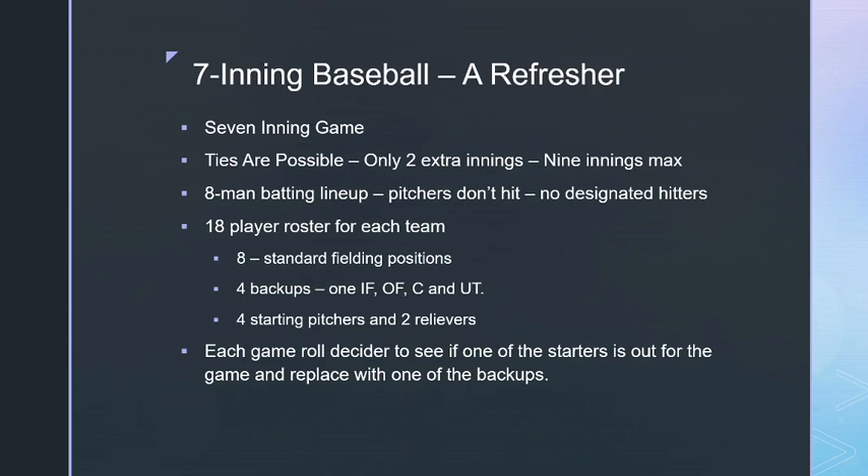There's an 18-player roster for each team, including eight standard fielding positions and four backups — one infielder, one outfielder, a catcher, and a utility player. Backups get downgraded one level in their fielding. If they were neutral they become semi-iron, if semi-gold they become neutral, if semi-iron they become full iron. Utility players get downgraded two levels.